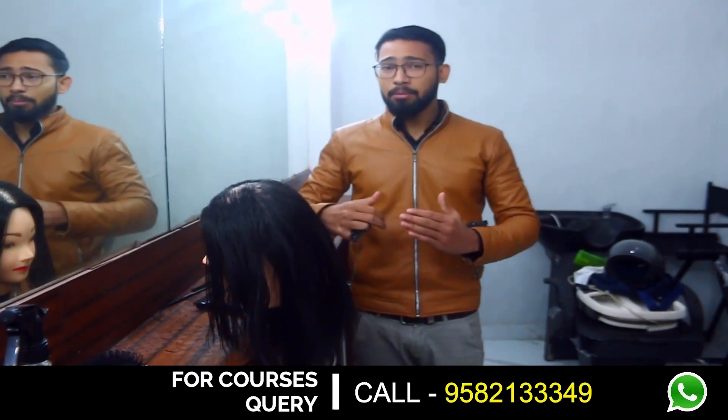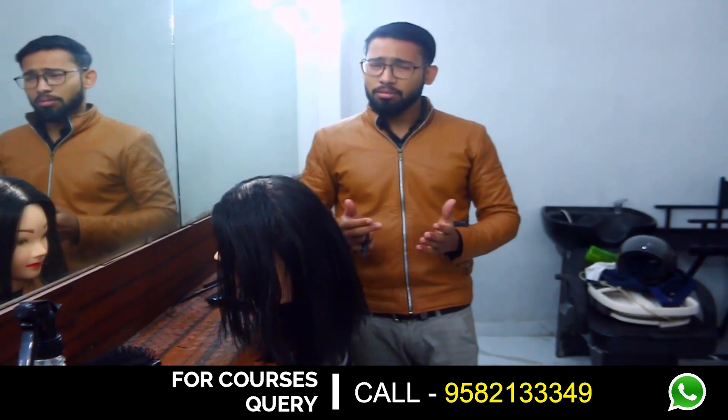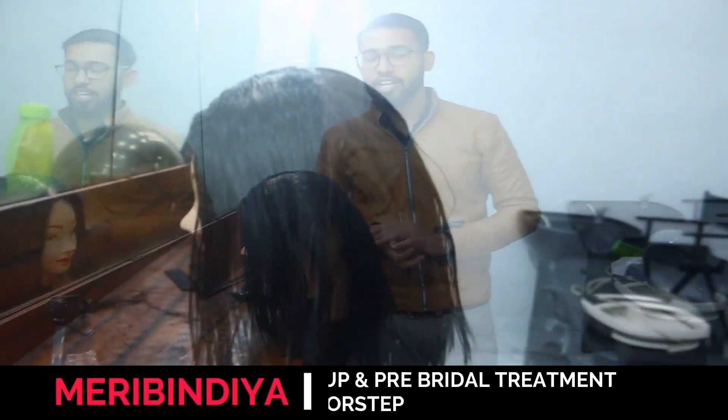So I am going to teach you how you can make this U cut. It is very easy and I hope you love it. So here I start.